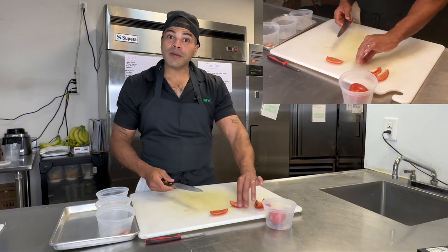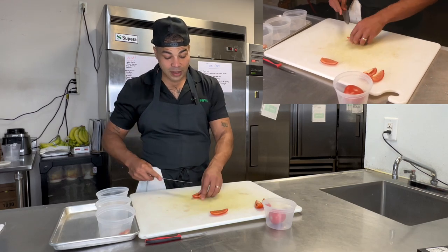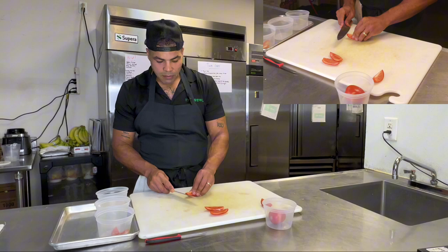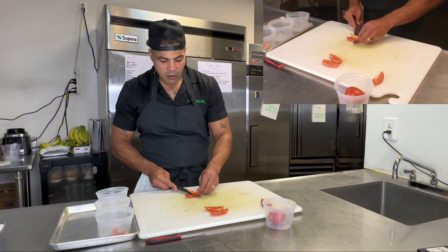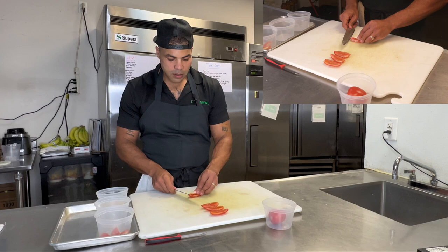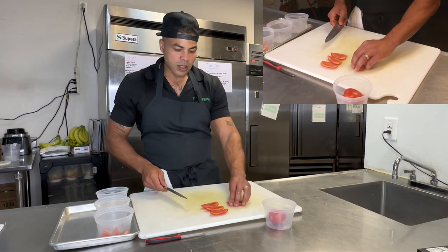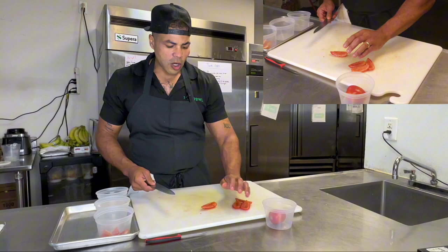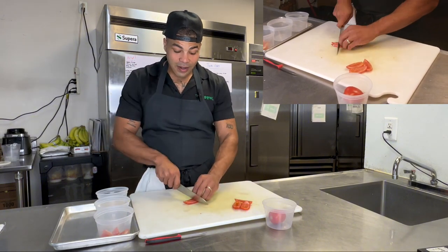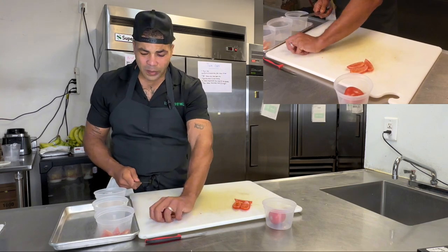Have a good time with some tomatoes — simple product, but can be added to so many things. We just get all these middle parts out of the tomato; let the knife do the work. So now we have four pieces. This could be for a salad — maybe I just cut it in fours and throw it on there for a garden salad. That's one way we can do that.